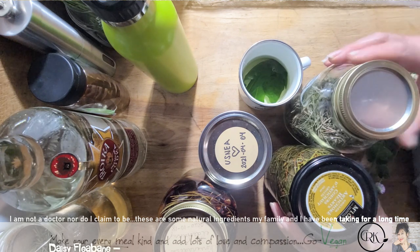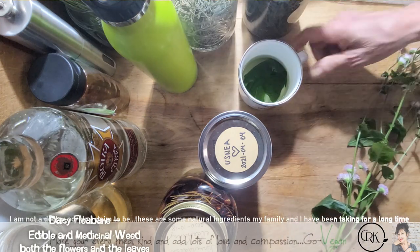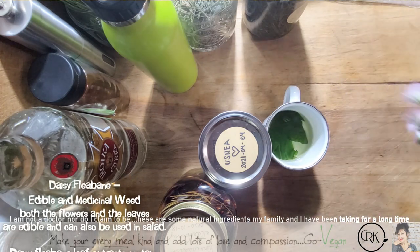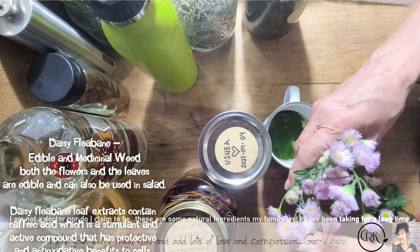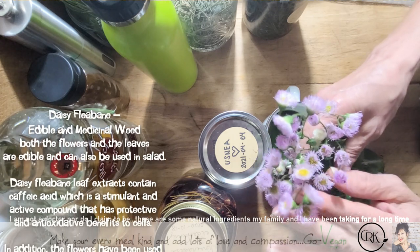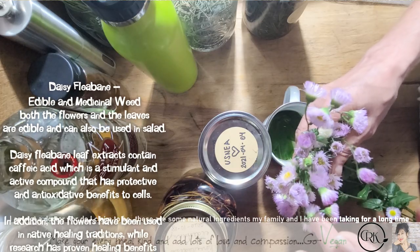Right here, I'm going to show you. I have a tea with fleabane daisies. I'm going to show you what it looks like. There are these tiny little, almost like daisy flowers. They come either in white or you could get the purple version, or these ones that have a little bit of pink and a little bit of white.